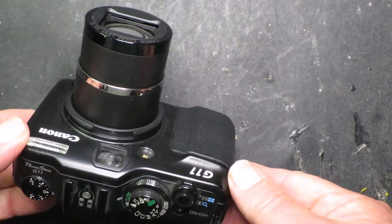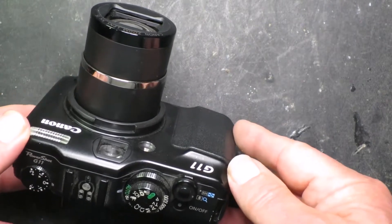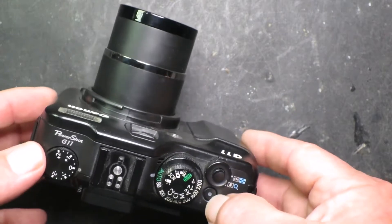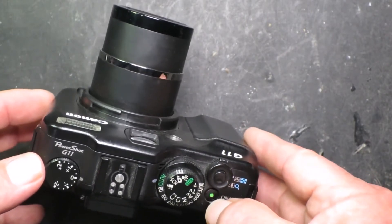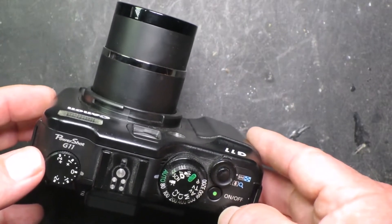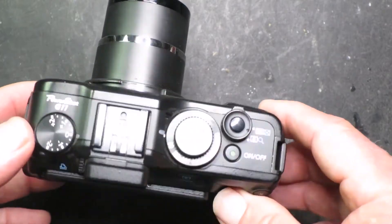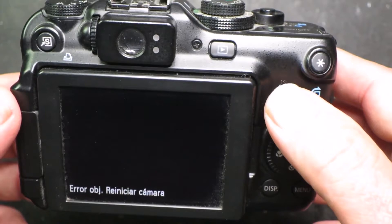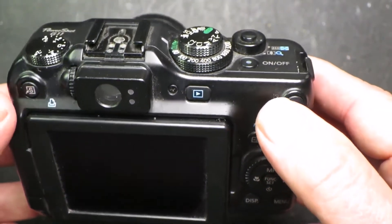Here's a Canon G11 camera with a familiar fault — the lens that won't retract. Simply, if you power it on, all that happens is the motor tries to retract the lens and then gives an objective error and restarts the camera. There's not very much you can do.